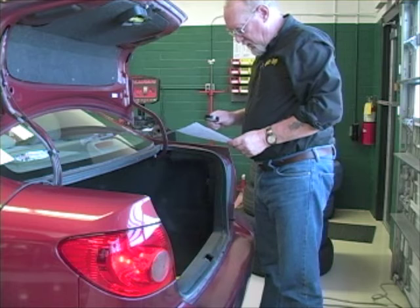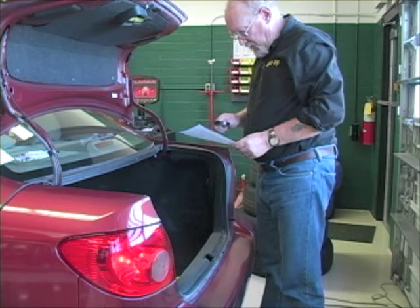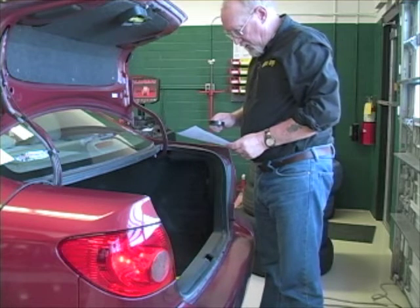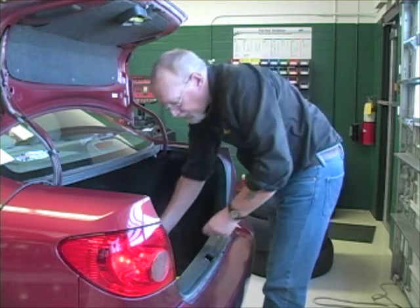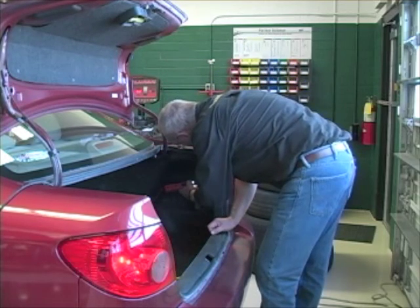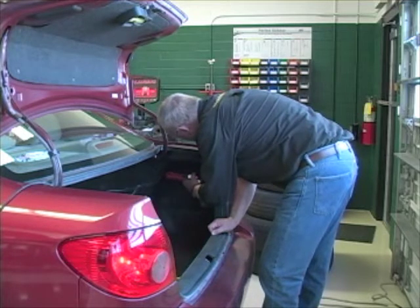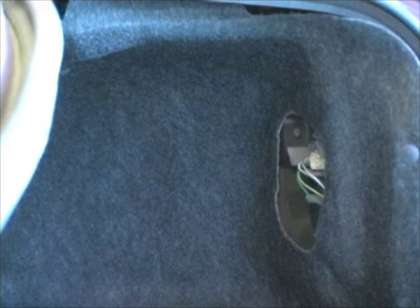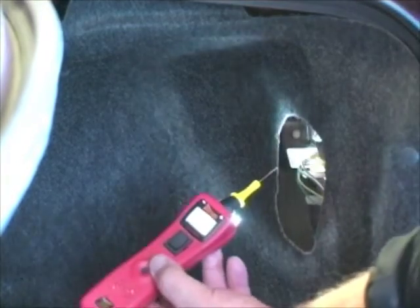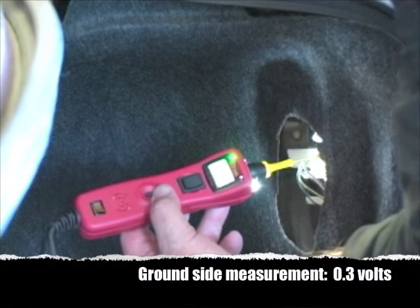If the power side measurement is okay, move the test lead to the ground side of the load. This is after the resistance, so the voltage should drop to near zero. It won't be perfect because the wiring and connectors have a normal amount of resistance in them. But just like on the positive side, a significant reading above zero is showing you that there is a thief between your test lead and the ground side of the battery, and the reading you're getting is the voltage he's waiting for. I use the same half-a-volt spec for most circuits, but again, if there's a problem, you'll know it.